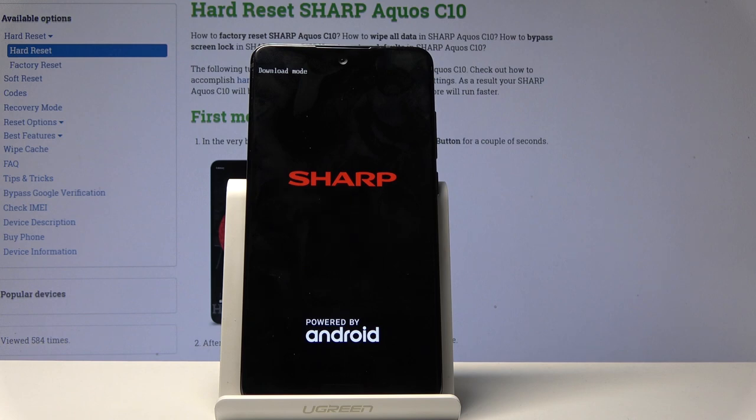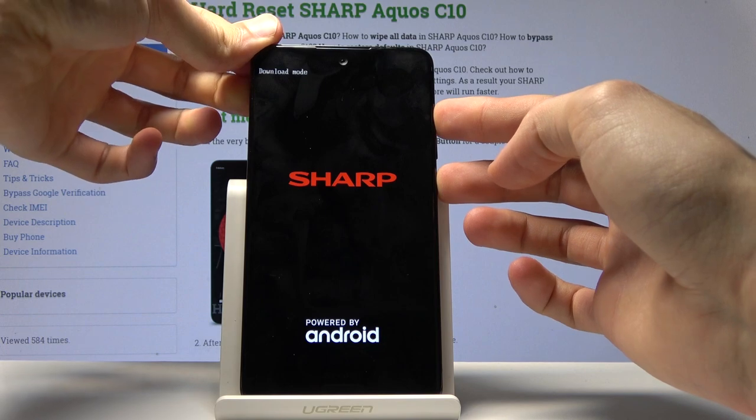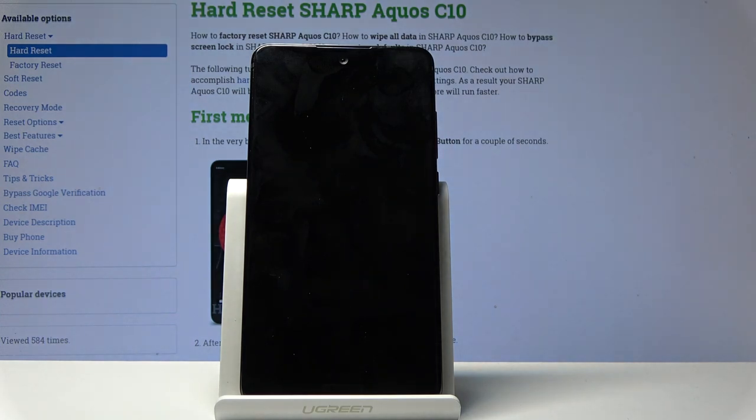If you want to leave this mode you would have to hold the power key and volume up — both keys at the same time until the phone shuts off. You can let go immediately after. Now if the device is still plugged in there's a chance it's going to go back to recovery mode, so if it does you can just select 'reboot system now.'